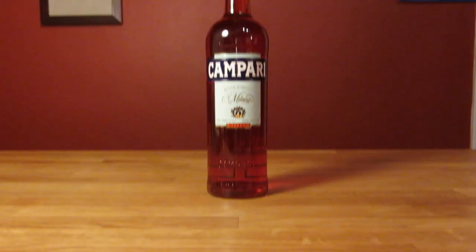The ingredients are gin, Campari, sweet vermouth, and an orange peel for garnish.